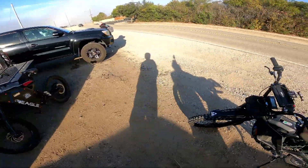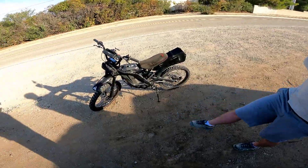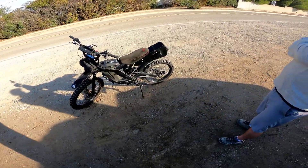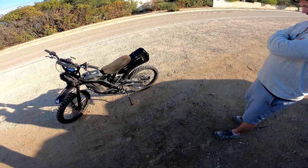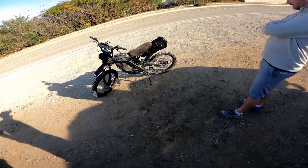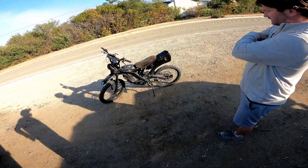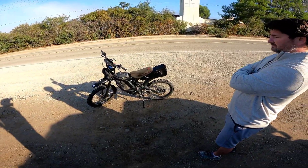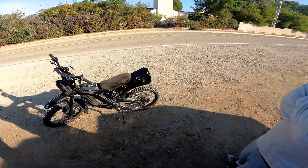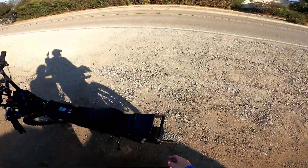I upgraded all the brakes — 220-millimeter Hope Tech 3 V4 brakes in the front. On the back I kept the stock caliper, which is 203 millimeter. So 220mm front, 203mm rear. I have massive stopping power — I can stop and pull a wheelie balance with just the front brake if I want.